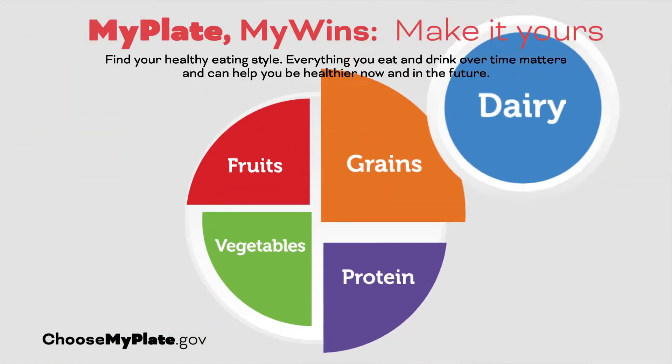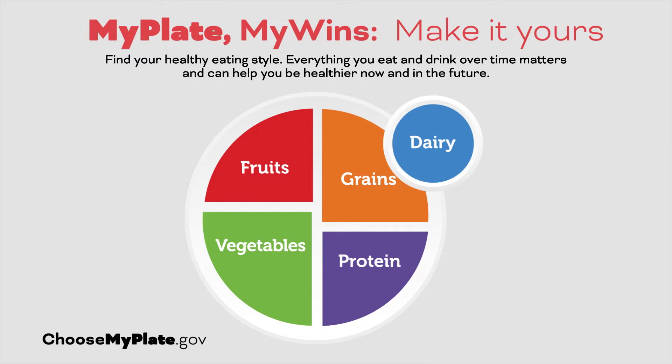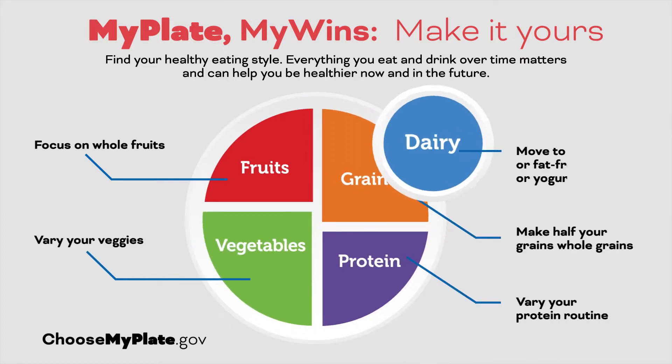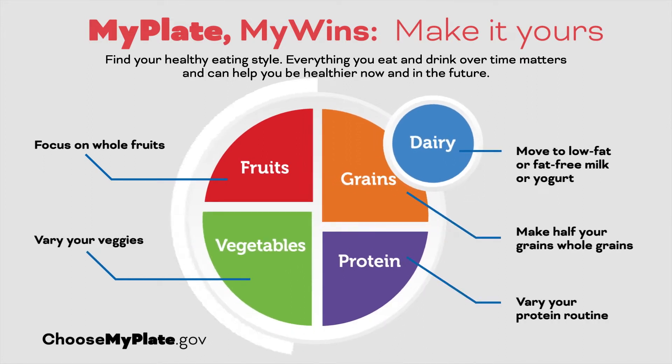MyPlate illustrates the five food groups that are the building blocks for a healthy diet. We see the five sections that make up MyPlate: fruits, vegetables, grains, protein, and dairy. When looking at your own plate, we should aim to make half of our plates fruits and vegetables.